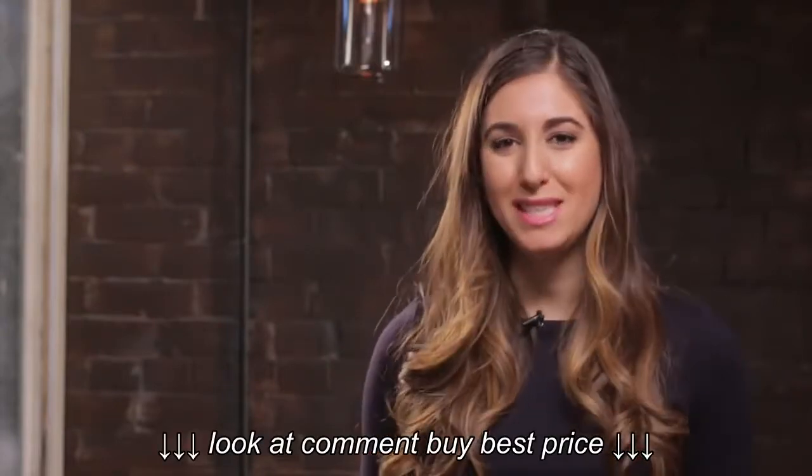Are your clothes wrinkled? Let me show you the easiest way to steam them so that you can look your best every day.